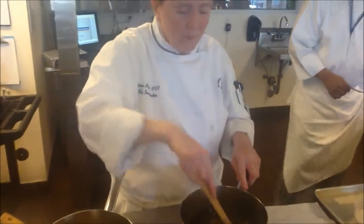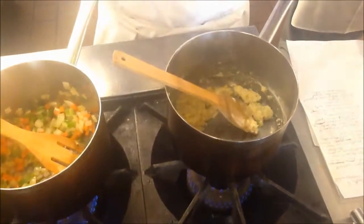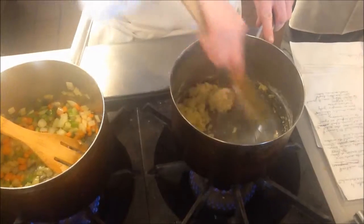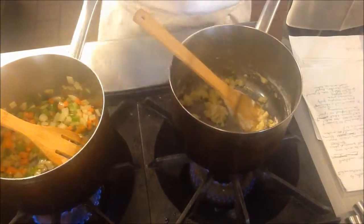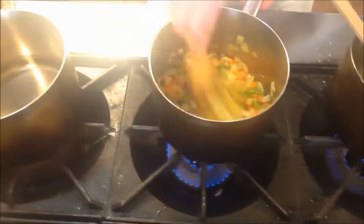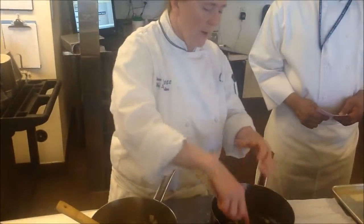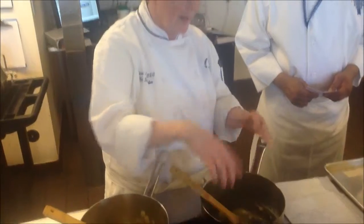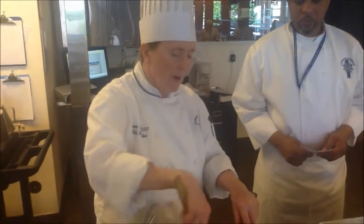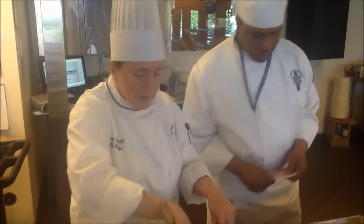When we add our liquid to the roux, we're going to add it really gradually, then bring it to a simmer. Now, the more you cook the roux, the less thickening power you have. Because you've got your white roux, your blonde roux, your brown roux. What the flour granules are doing is expanding — the more they expand, the less thickening power you have. The more you cook it, the more they expand. Does that make sense? Yes, Chef.